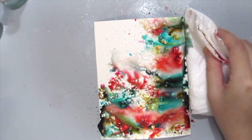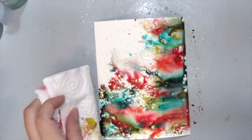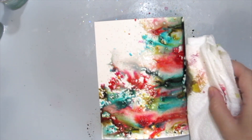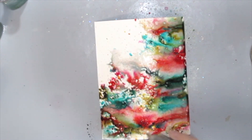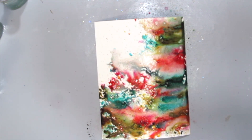I'm grabbing a piece of paper towel here just to dab off the excess colours so that it will not mix too much and turn brown or muddy. So just repeat the process by adding more colour, dabbing off the excess, adding more water and repeat this until you're satisfied.